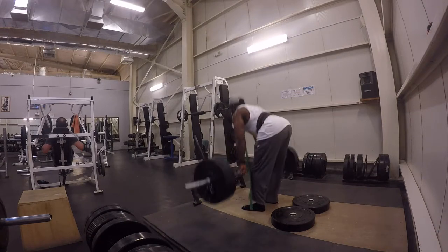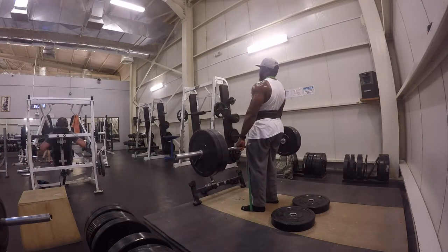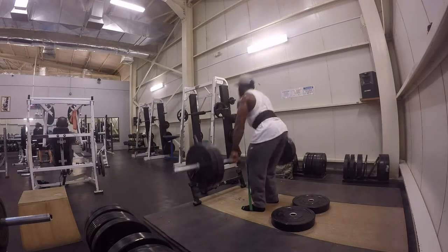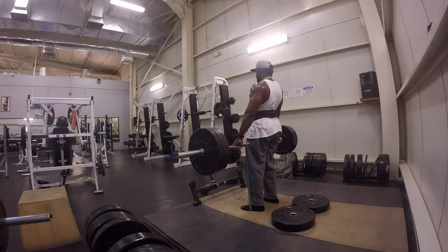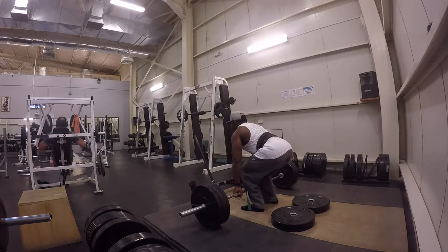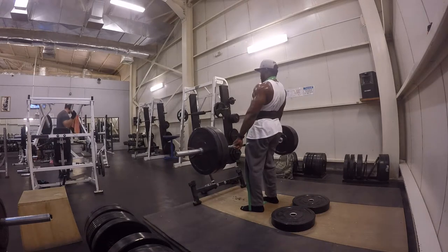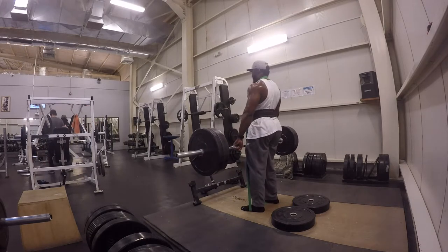Right here, this is my third set at 185. As you can see, it's really getting to me — I'm fully exhausted by now. 185 is nothing to me on deadlifts normally, but doing this circuit along with the resistance bands is really taxing. I did somewhere between 8 to 10 reps. When you get really exhausted, you sometimes forget to count your reps. It's always good to have a training partner to push you and get you that extra rep.